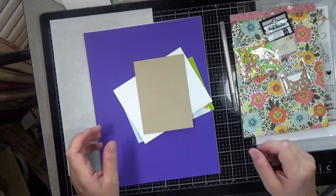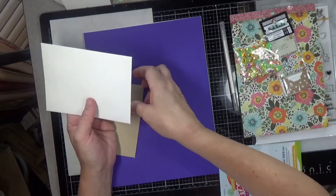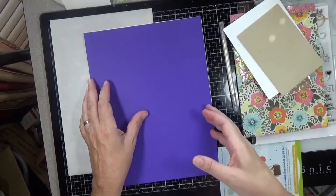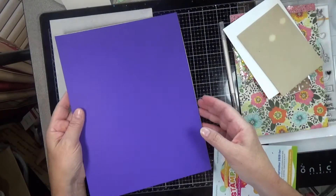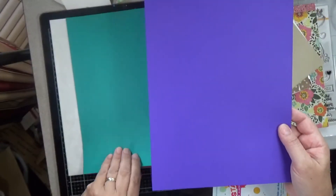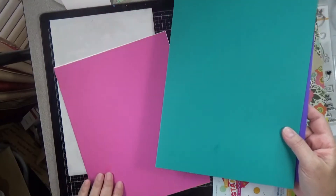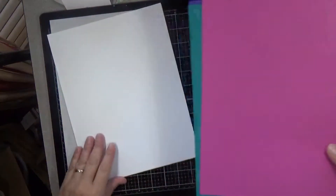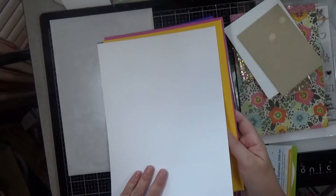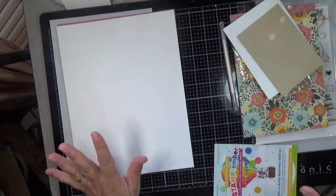We also have white envelopes in the A2 size and a 4-bar kraft envelope. And then we have cardstock in royal purple, peacock, doll pink, and sunshine. And one sheet of Neenah 110 pound cardstock — that's what I use for all my card bases.